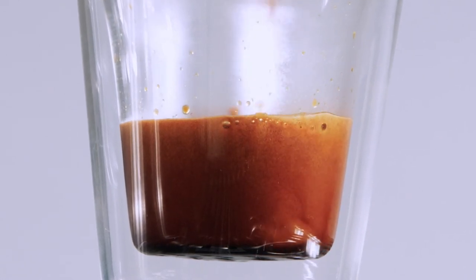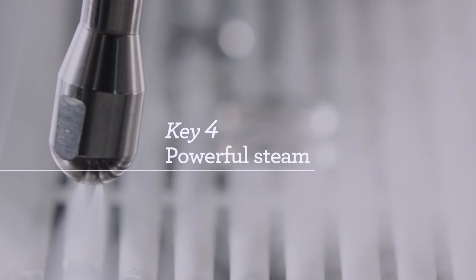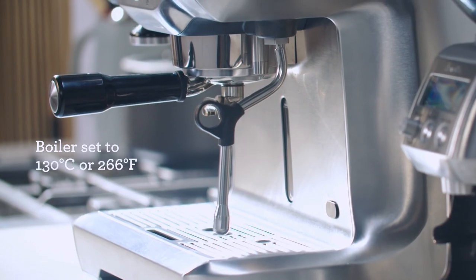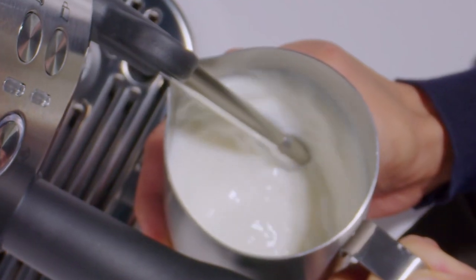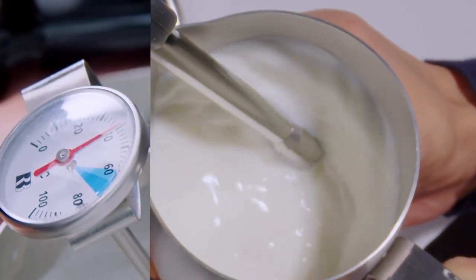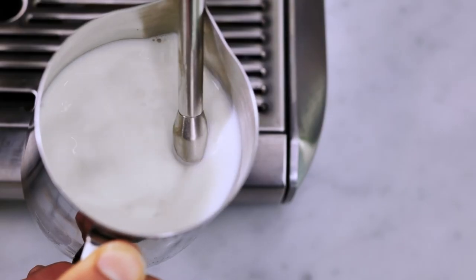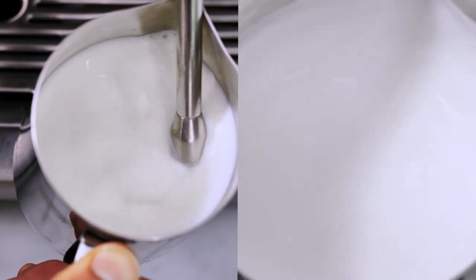The last of the four keys is sufficient steam pressure and temperature to generate true microfoam milk. For our machines that have a boiler, they are set to 130 degrees Celsius or 266 degrees Fahrenheit, combining powerful steam pressure at a precise temperature which allows us to introduce the right amount of air to sufficiently stretch and texture the milk. It's not just blowing bubbles — it's creating the right kind of bubbles called microfoam, working with the proteins in the milk to create a silky, velvety mouthfeel.